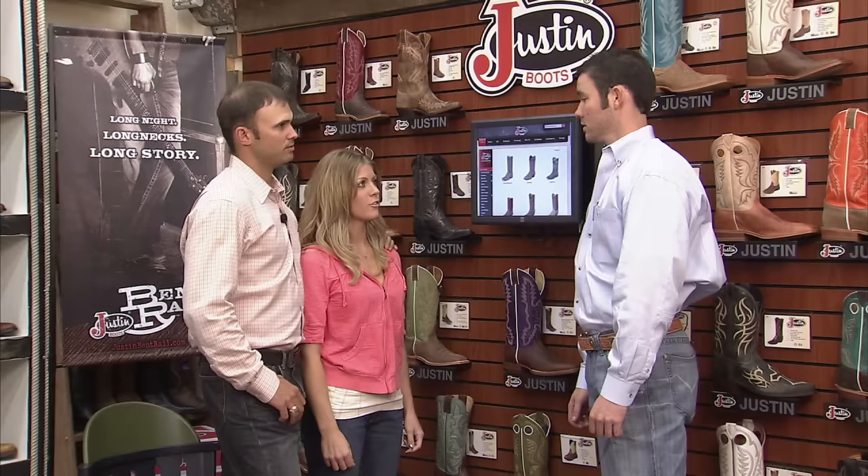How can I help you today? Well, we're going to the rodeo this weekend and we need to buy a pair of cowboy boots. We've never worn boots before, so how do we know we have the right fit?